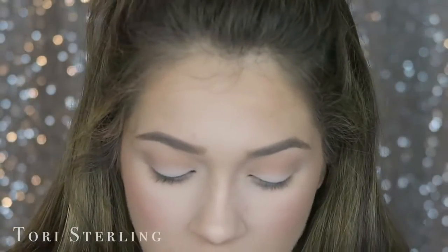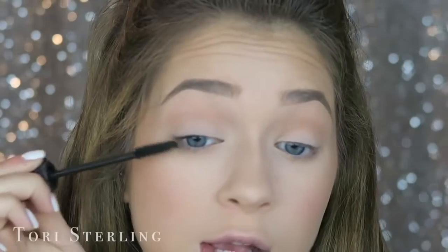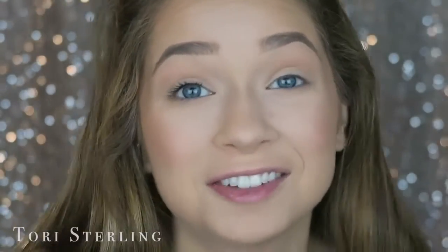Any mascara works — I just use Tarte Light Scanner. L'Oreal Voluminous is a great drugstore mascara too. You want a very black mascara so that it matches your lashes — don't get a brown, get a very black one. See how wimpy my natural lashes are? That's why I wear lashes.